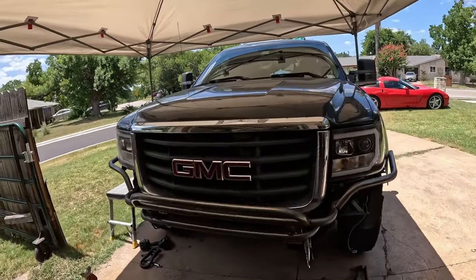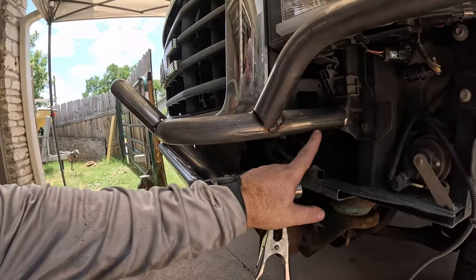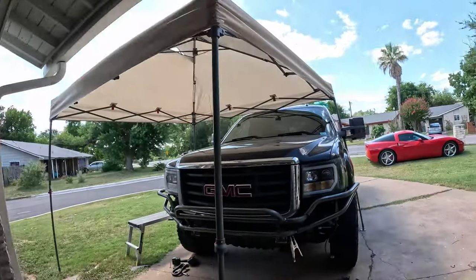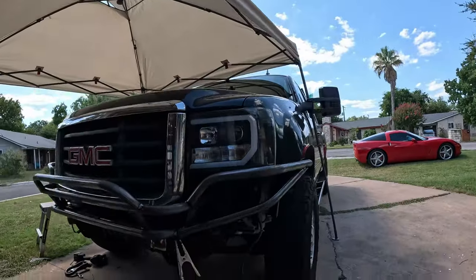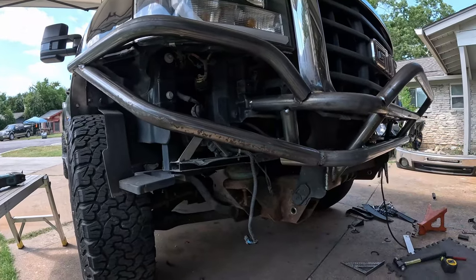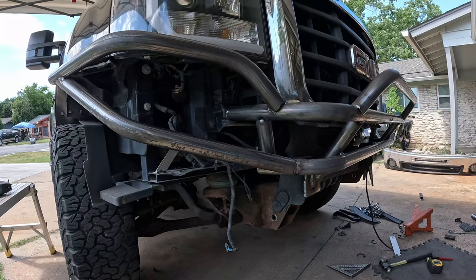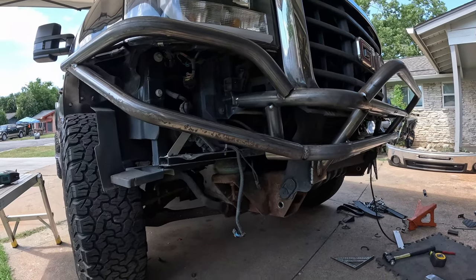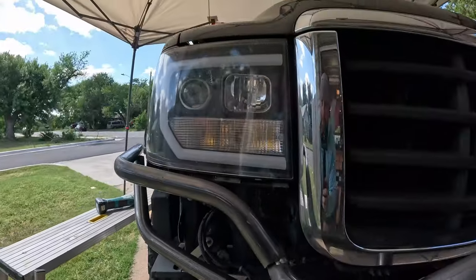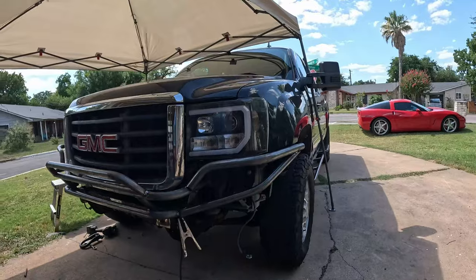The next thing I need to do is connect this tube to here to create a reinforcement point on both sides. Here's my final design for the sides — we're going to have to trim some of this plastic since it's part of the core support and I don't want to remove it. It'll just be a little exposed, we'll paint it black and it should disappear. You can see we got the body lines pretty well and everything is pretty even side to side.